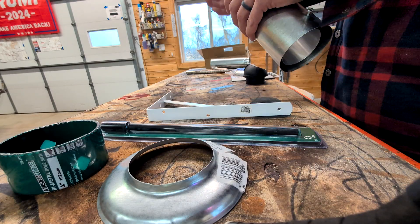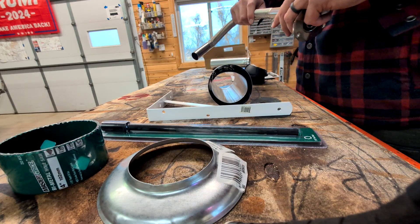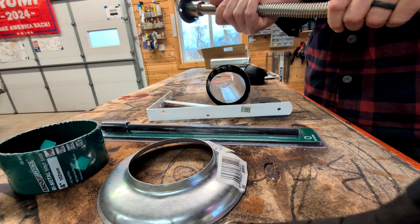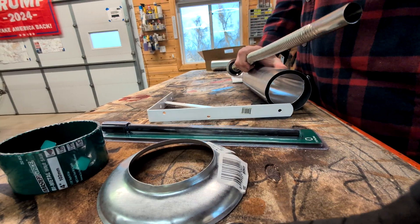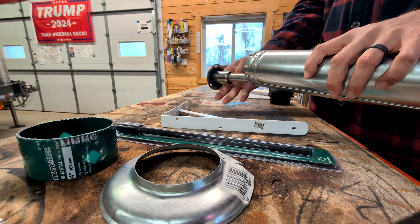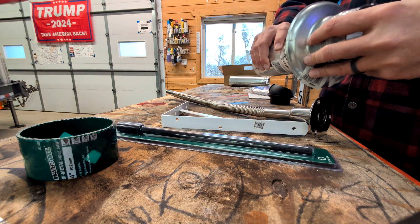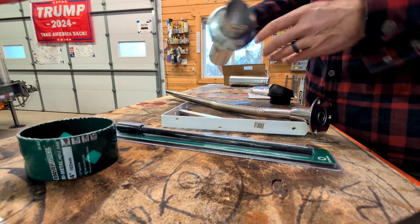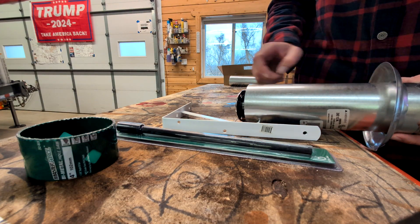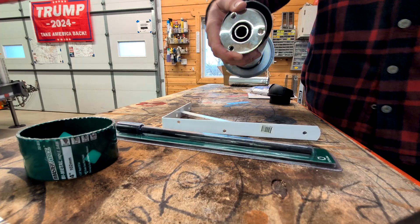This goes on the inside through the wall. This is Type B gas vent purchased at the local Menards — double-walled. The Chinese-provided exhaust just barely slips on, and then this will run through an adjustable storm collar. This is gonna trim it off on the inside. The wall's got spray foam in it, so this is gonna cover that cavity.